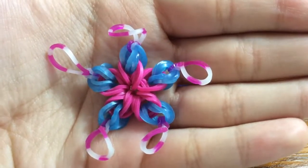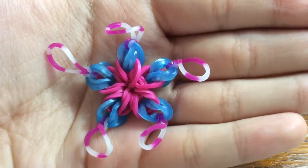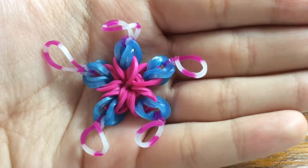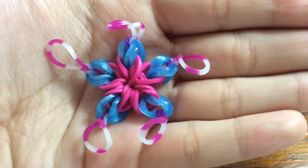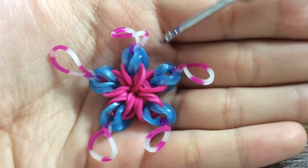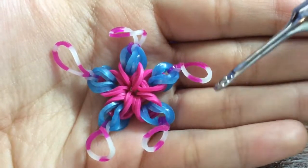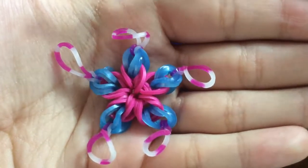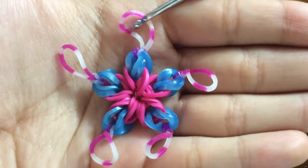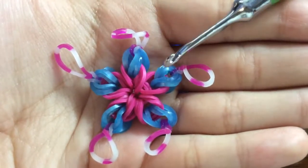Hi everyone and welcome to Craft Zone Creation, Section One: the Rainbow Loom section. Today I'll be teaching you how to make the floral star. This is what it looks like. As you can see, this part looks like a flower and this part can be the shiny lines that you might draw near your star when you make a star. It also looks like a star and a lot like a flower.